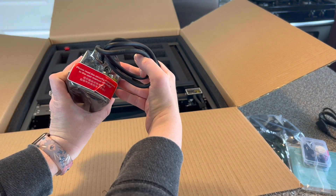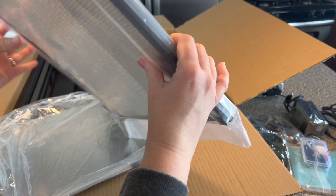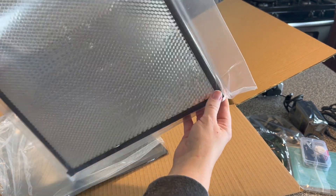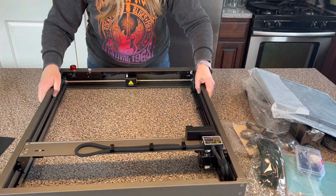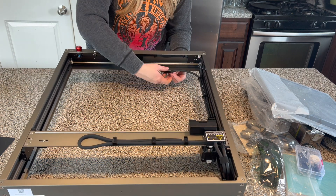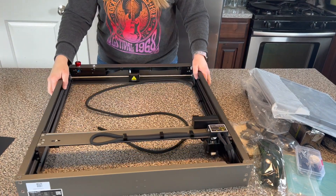These are the safety glasses you'll wear while using this machine. This right here is the laser itself, and it comes with this honeycomb surface for cutting on. It has feet on the bottom which lift it up so that any small pieces of wood that fall down just go all the way through and don't get in the way.